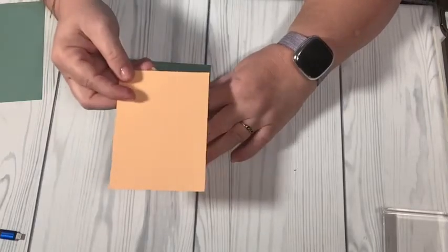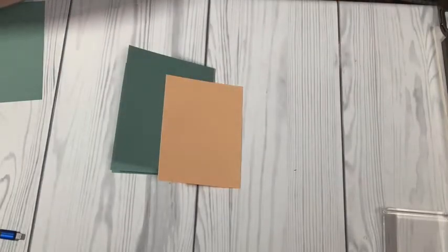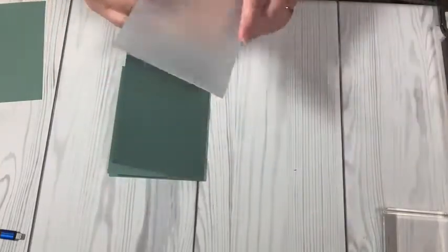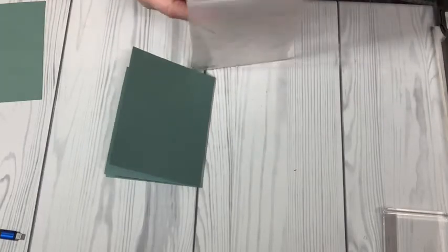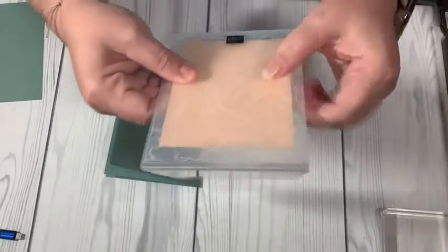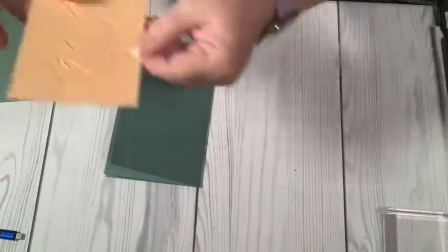On the front I'm going to take — this is Soft Succulent and this is Pale Papaya, one of the in-colors this year. I'm actually going to run this Pale Papaya through the Painted Texture embossing folder — this is one of my favorites. I'm going to line it up on that line again and run it through the embossing machine. And then it looks like that — isn't that beautiful?